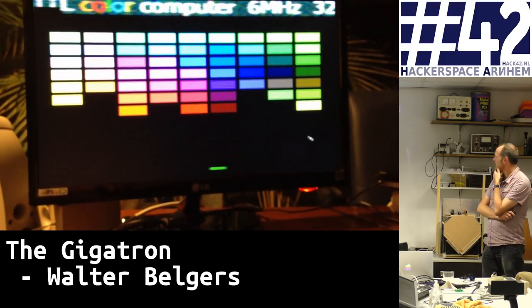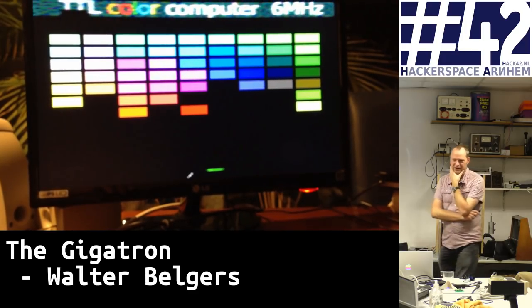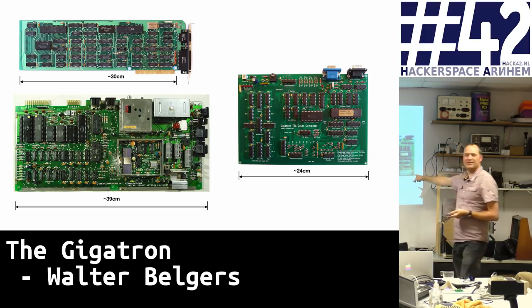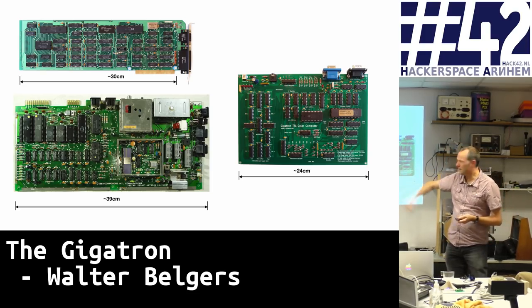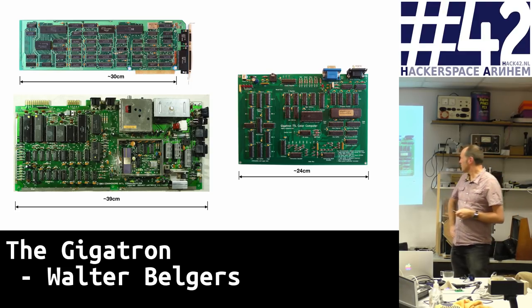I'll give a live demo later on. It's pretty impressive for a board of this size. If you look at the hardware in context, the Hercules video card on the top left is actually bigger than our computer. The Commodore 64 is also bigger.